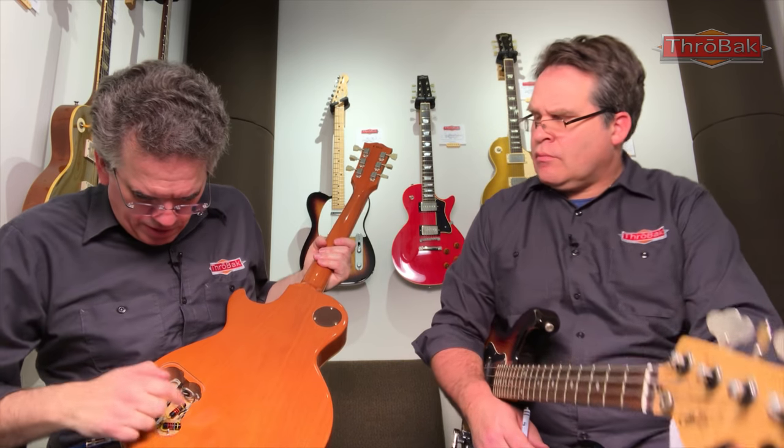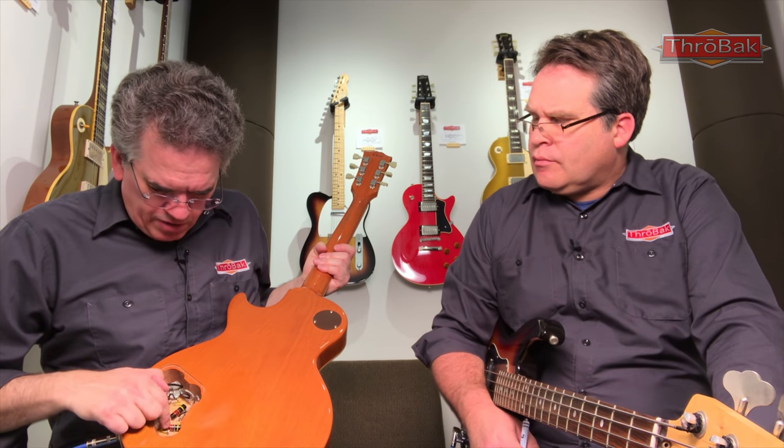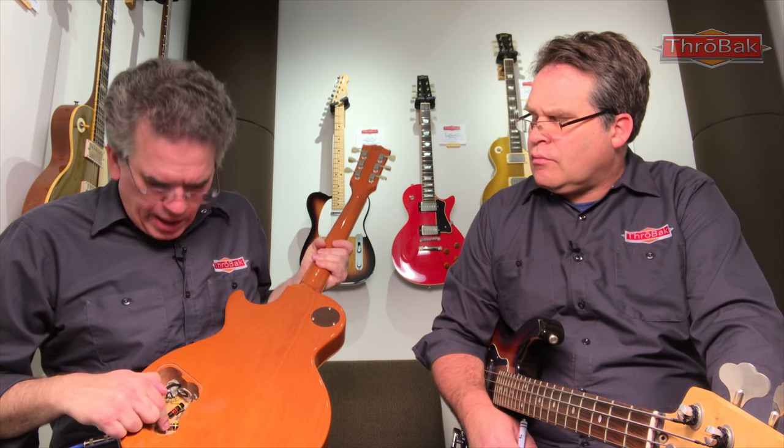Beyond that, if you get our Bumblebee harness with Lux Bumblebee capacitors, ours are paper and oil. The Bumblebees in, say, this guitar — Gibson's version of a Bumblebee — they're not paper and oil; they're kind of a repackaged Mylar film. They're fine, but they don't quite have the response of a paper and oil Bumblebee. So if you're really into the vintage detail, you may want that.